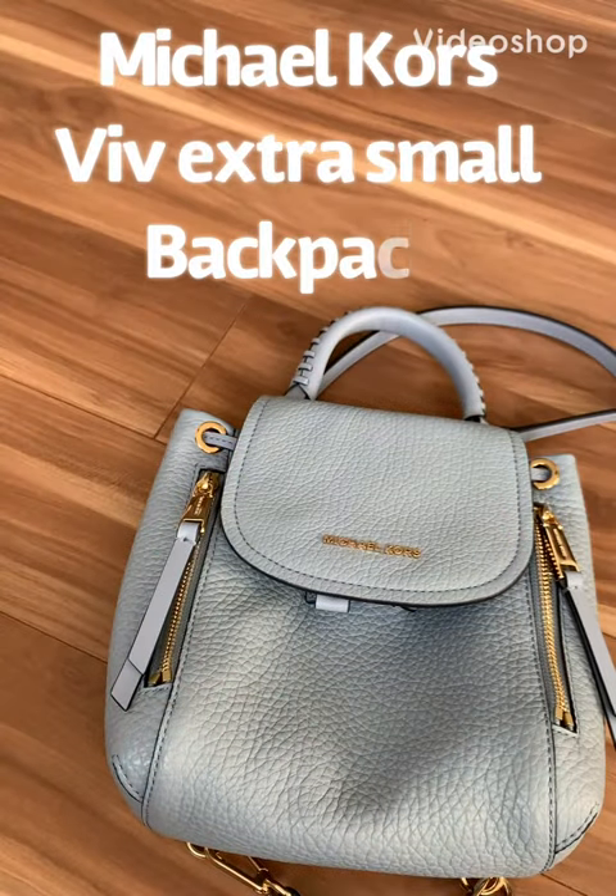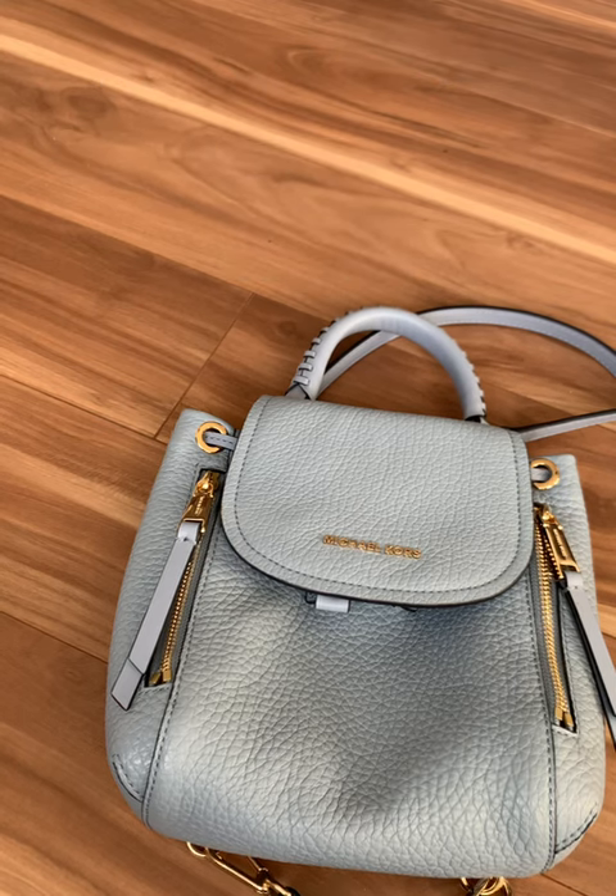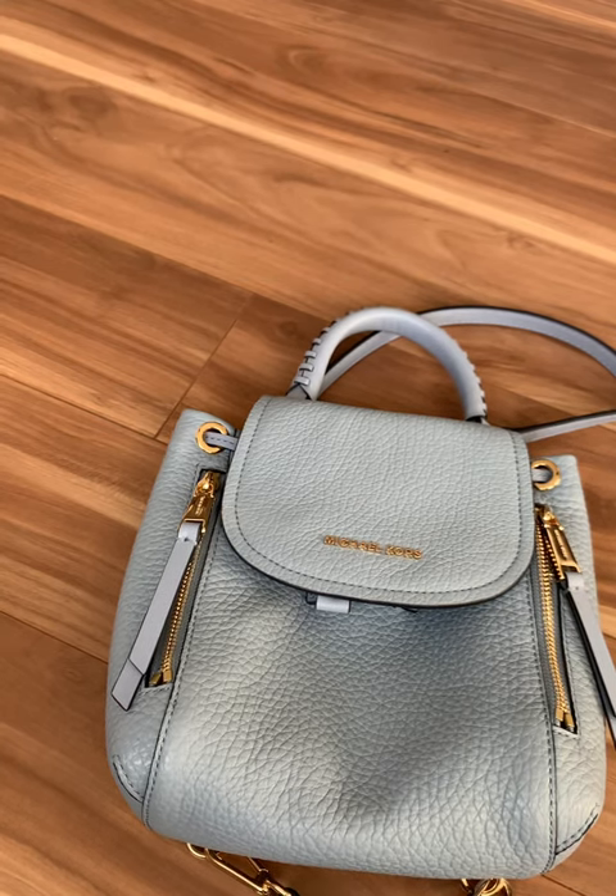Hi, my name is Jenny and I'm reviewing another Michael Kors bag. This one is the Viv Extra Small Pebble Leather Backpack and it comes in a lot of colors. This one is a pale blue.